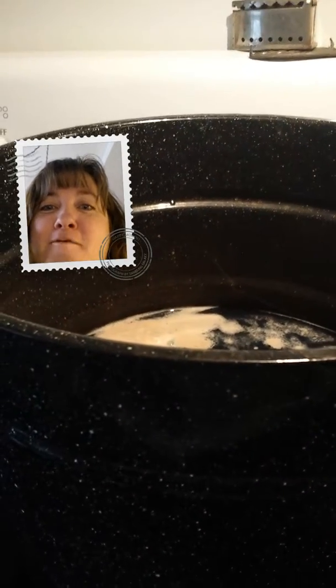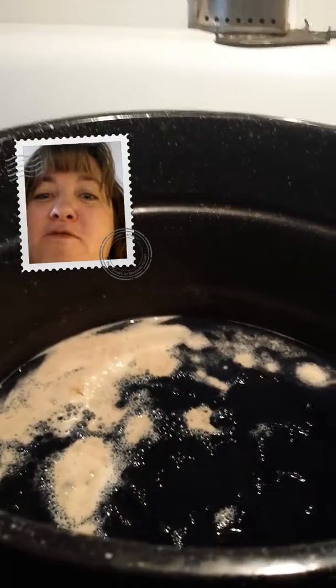Hello! Today I'm making an indigo bath using yeast, sugar, and washing soda to exhaust the oxygen from the dye vat.